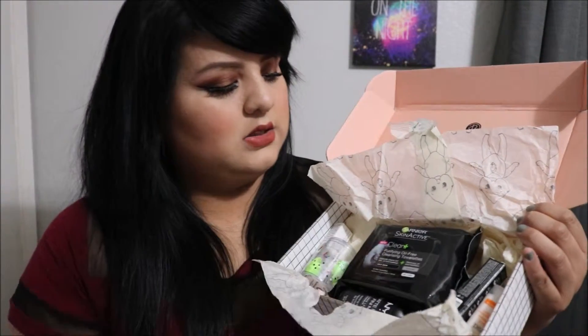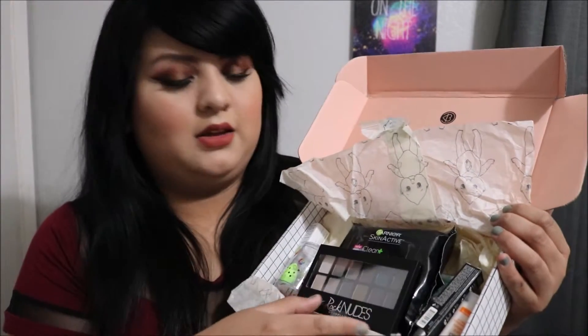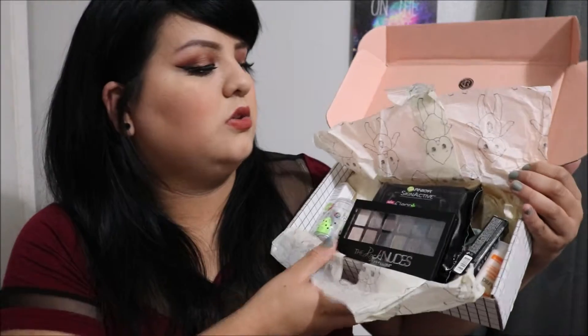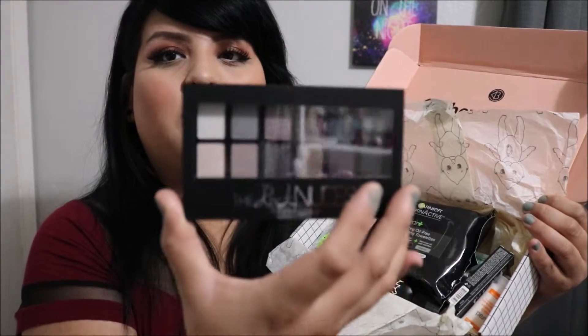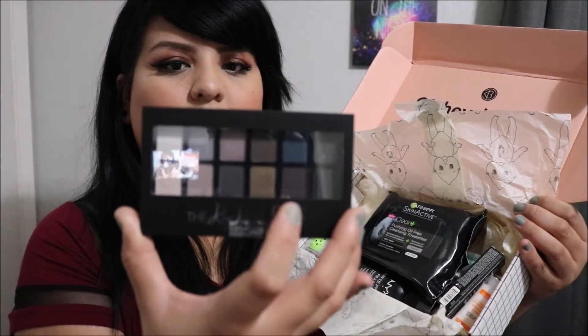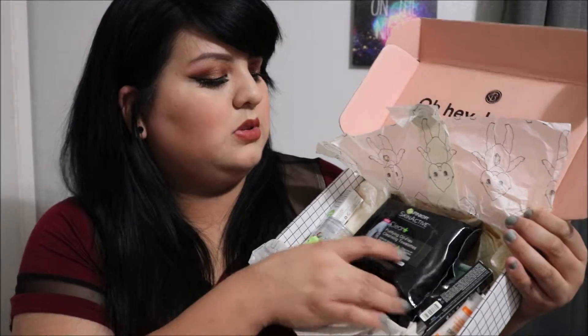Inside the box we've got — I just threw everything back in because I had to refilm this, so excuse the mess. We got the Rockin' Nudes by Maybelline. I had the other palette, the nude one which was all the browns and stuff — I didn't really like it. So hopefully I do like this palette because I did want to purchase it when it came out. We'll see how that looks.